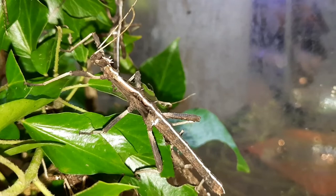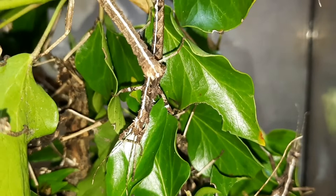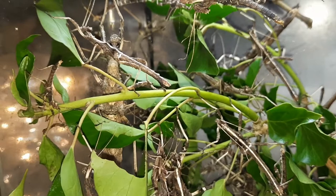Bramble is probably their favourite, but they will readily take anything. The important thing when changing the food plant is to make sure you always put some of the old type of food plant in as well, so that their gut flora can adapt. This is especially important if you don't give a variety of food all at the same time. Where you can, I find it's best to put multiple different food plants in at once.